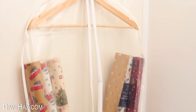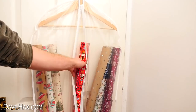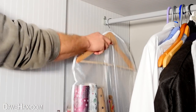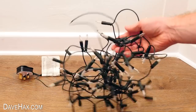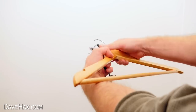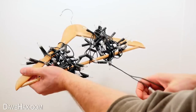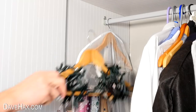Once you've finished wrapping up all your presents, you can keep your paper rolls neatly together in a suit bag and hang it up in the wardrobe for convenient easy access storage. And as a bonus tip ready for next year, instead of storing your fairy lights bundled up in one big knotted ball, you can use a clothes hanger and wrap them around that instead, and store them together with your wrapping paper.